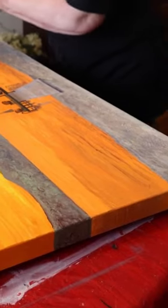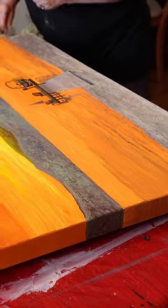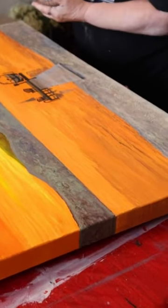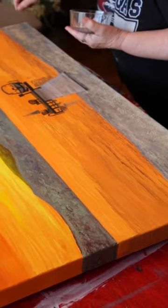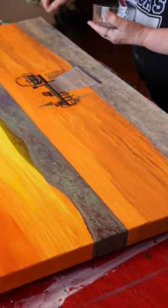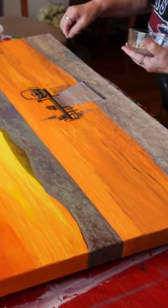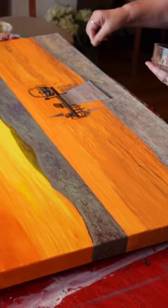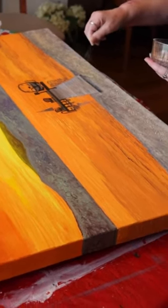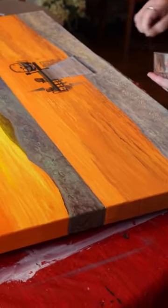And then before it dries, I'm going to sprinkle on my sand, which is actually sawdust, because it didn't get down to the beach. It's about the same color and it's lightweight. I don't want clumps, so I'm going to be careful how to do it. I could take a sieve and do this — a little sieve would work — but I'm just too lazy to get my sieve out. I'll try it this way.